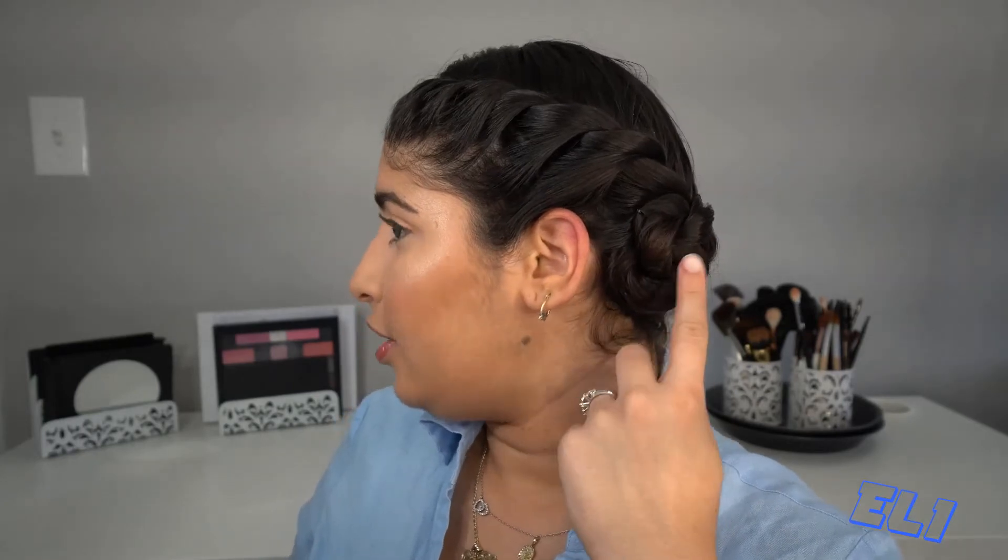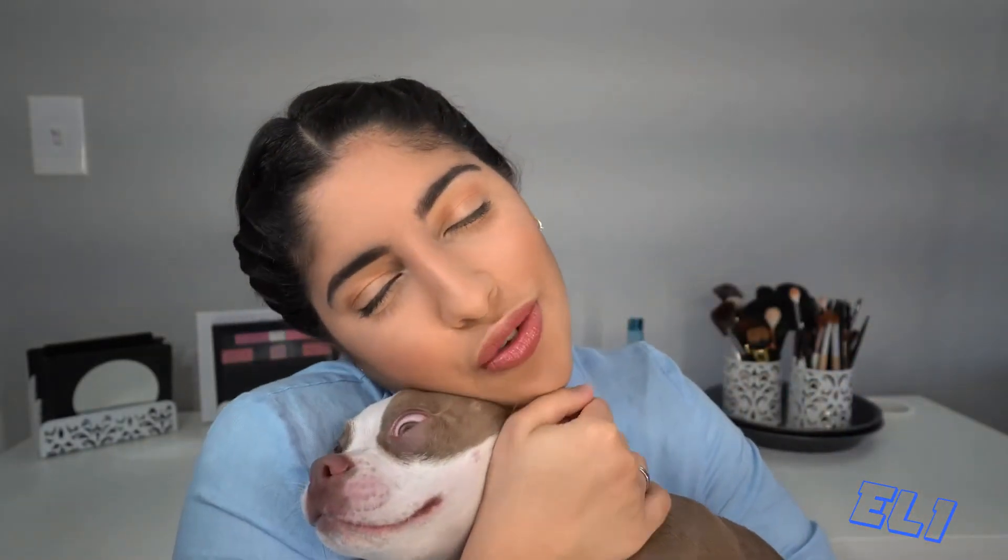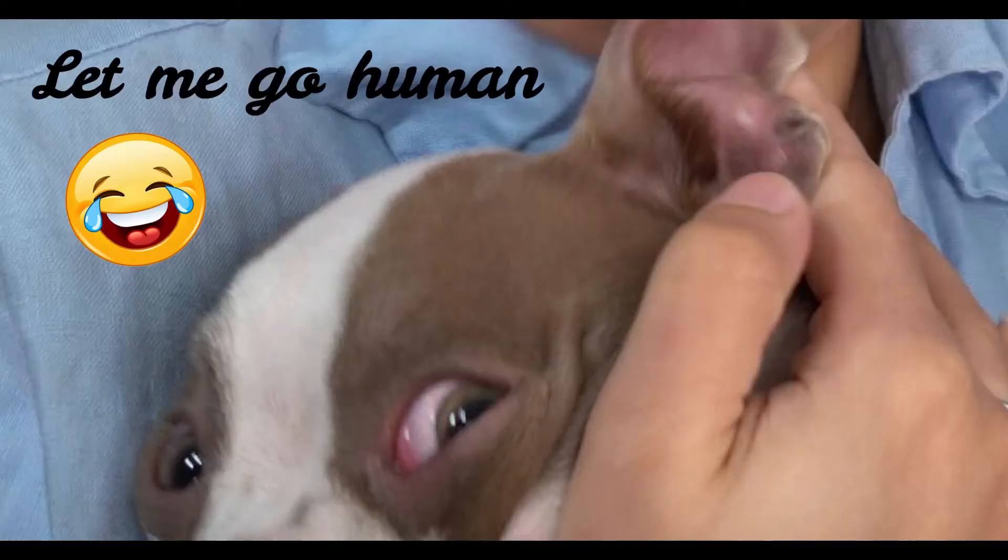Once you finish your bun, look to the front — you see this little part right here, we're gonna tie that up and secure these hairs because we don't want them popping up. Let me show you my dog, he's trying to bite the camera. Look at my cutie — oh my god, he got some lipstick on him! I have to clean that. He's so cute.